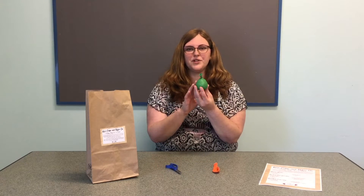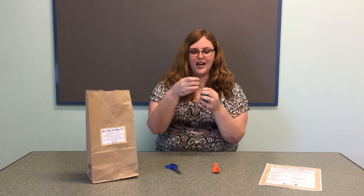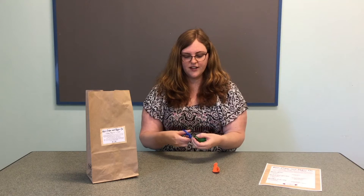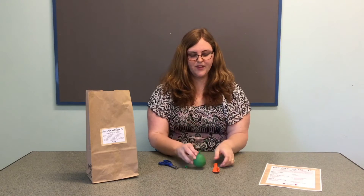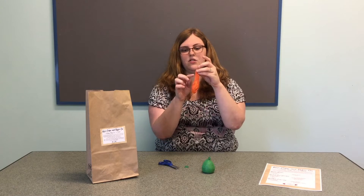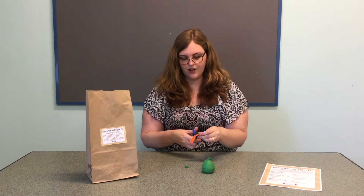Once you've filled your balloon with rice and tied it off, you're going to want to trim your knot — that's just this little extra piece here. So I'm carefully cutting off that little bit of tail from my knot. Then I'm going to take my second balloon and cut off the neck of the balloon — that's this long skinny part here. I'm going to cut right across there.